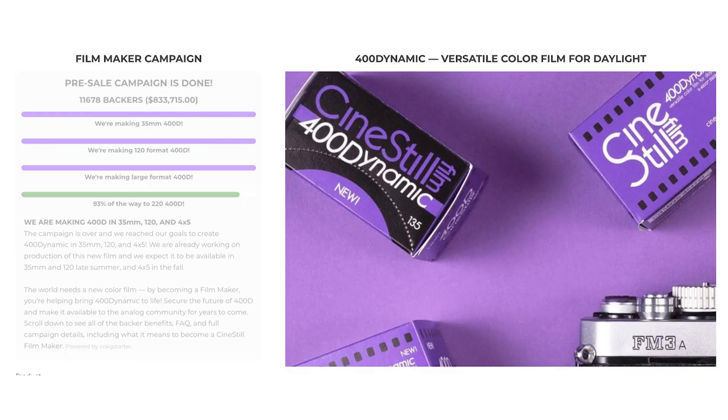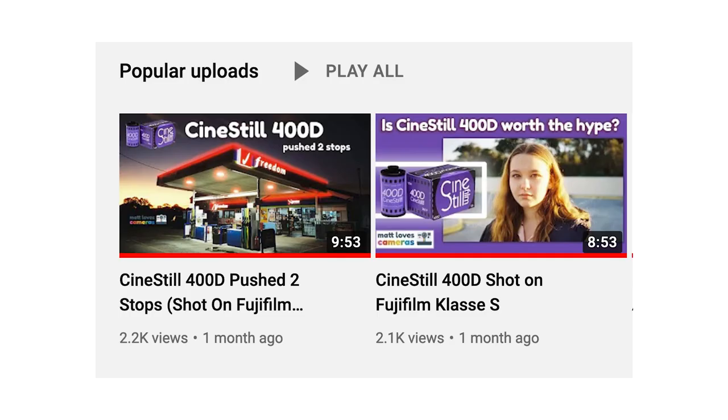Cine Steel 400D is my favourite new film. I know that I've said in other videos that Adox Colour Mission was my new favourite film, but I've changed my mind and not for the reason I thought I would. I ordered a couple of bricks of the film and it arrived in late May. I wasted no time getting out there and shooting it, and you can see my past results from this film in two of my popular videos on this channel. I shot my first roll at box speed ISO 400 in my Fujifilm Class S.